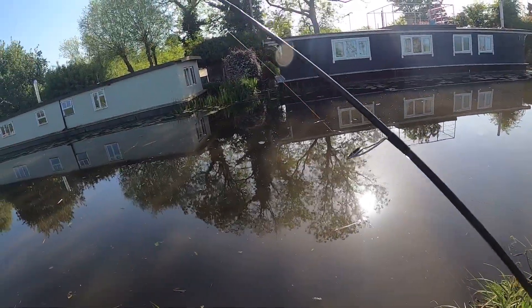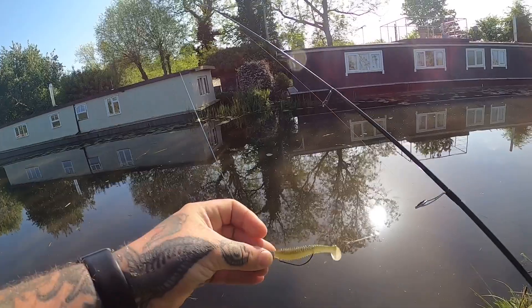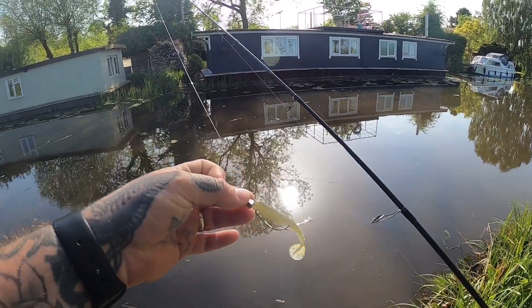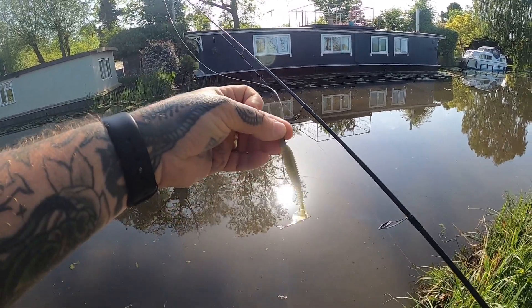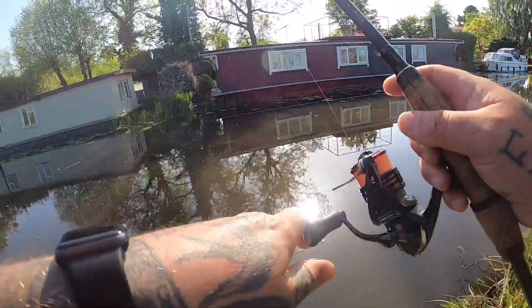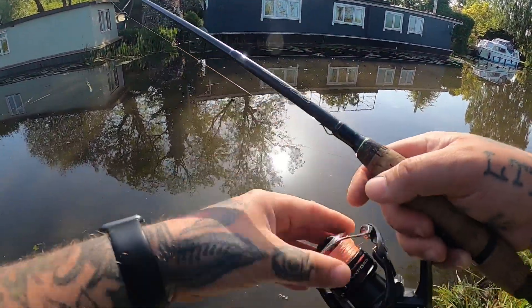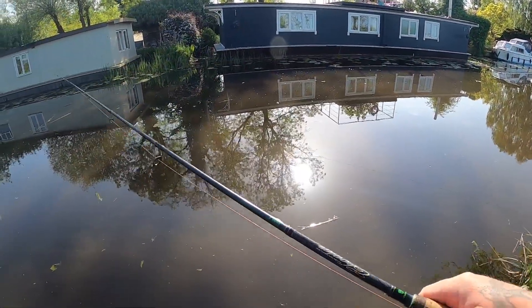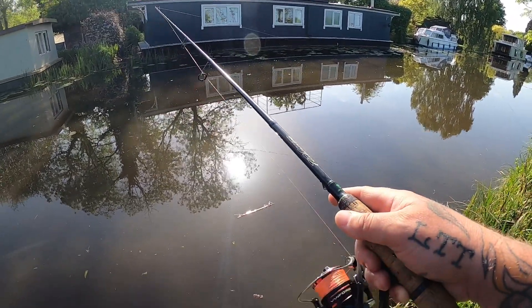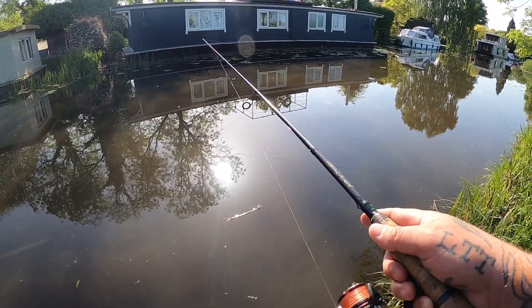What we're using is a Kytec Swing Impact Fat lure on a 1.9 gram Ilex Texas jig head. I think we're going to fish it quite high in the water, but we'll vary and see what works. Let's cast and see what happens.